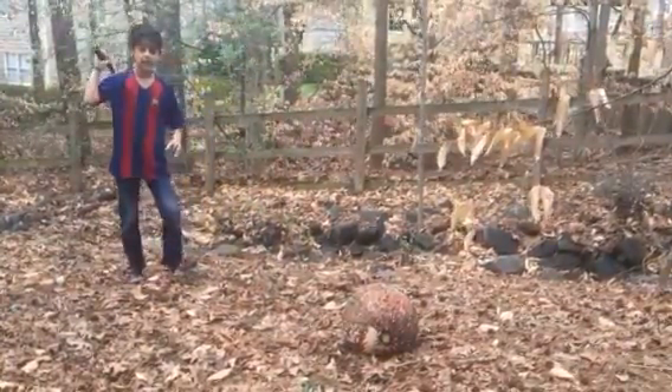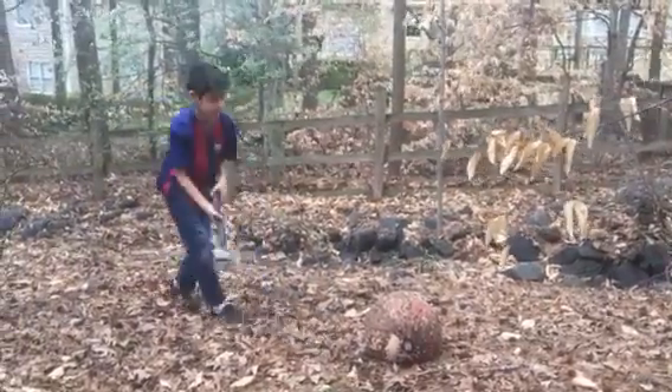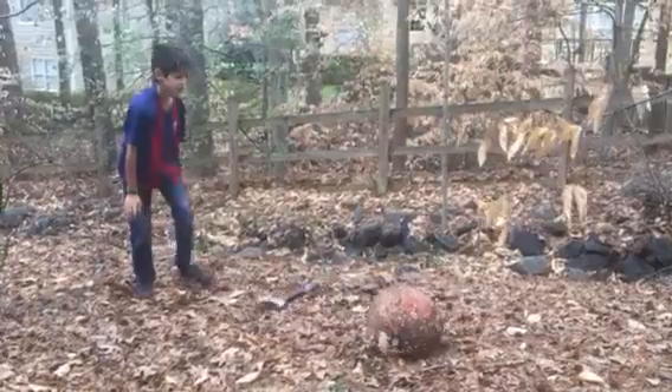So I'm going to throw this at it first, see if it hits it. Nope, I missed. Nope.